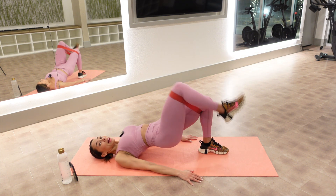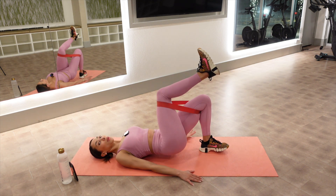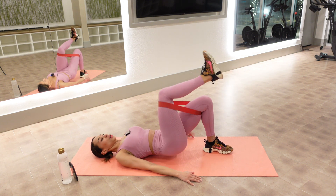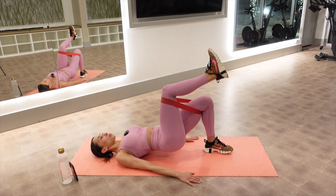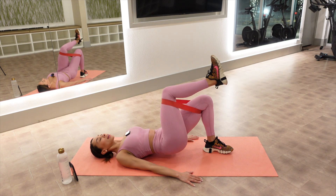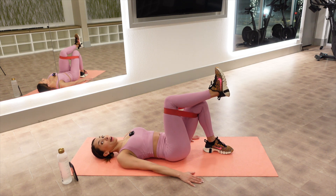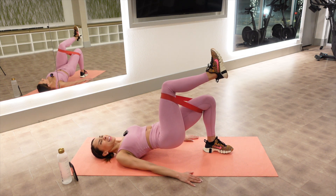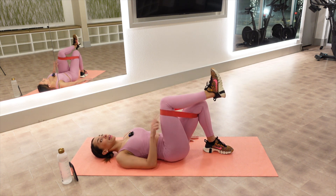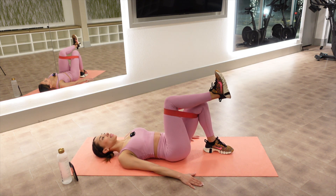Feet come together now, hips go back up. Right leg goes tabletop — we lower and lift. Now we're focusing on your left booty cheek. You want to make sure your left heel is right underneath your left knee. Push up and down. Squeeze right underneath that left glute. My left booty cheek is definitely cramping up, but I feel it getting stronger. If you ever need to modify, get rid of this band — totally unnecessary, it's just making things more difficult with more resistance.